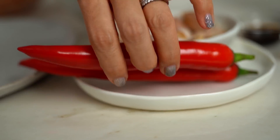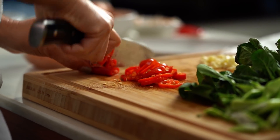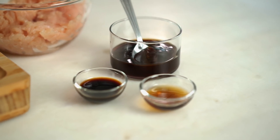Now some chili — I'm using a mild chili here, but you could also use capsicum or go for a really spicy hot chili. I've got some chicken mince here as well; you could use beef, pork, or turkey mince. The great thing about using mince is that we don't have to slice any meat, which saves extra time. For my sauces, I've just got pantry staples: oyster sauce, soy sauce, and fish sauce.